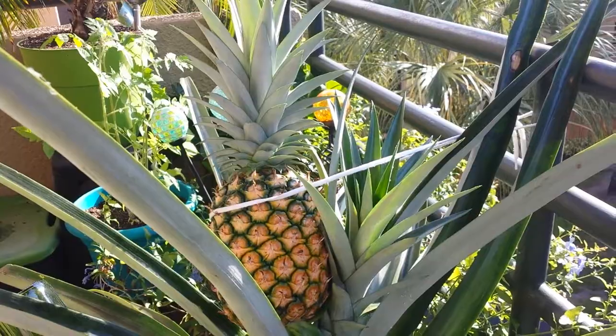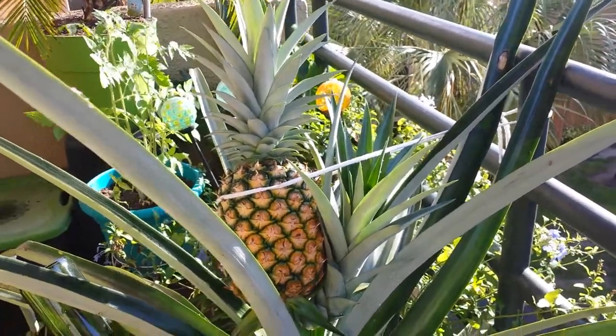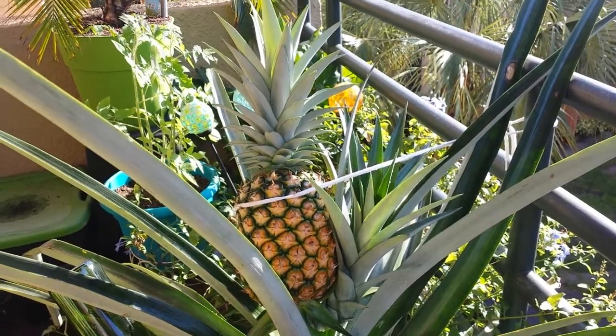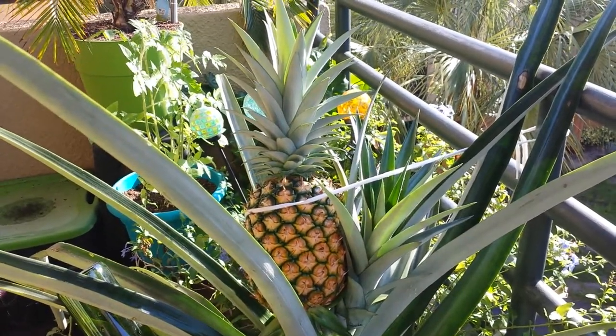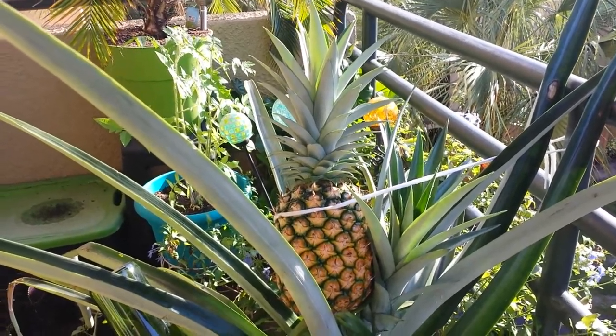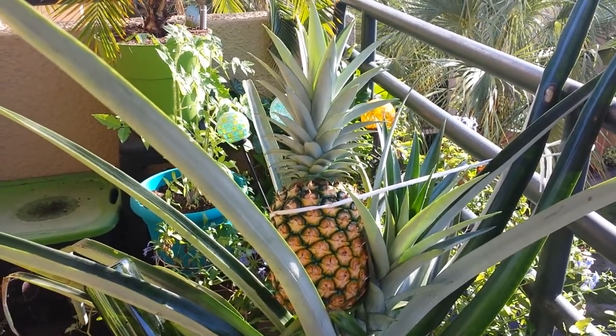The next video will come this weekend and should be posted by early next week. That will be the picking of the pineapple, so thank you for watching, subscribe, and have a great day.